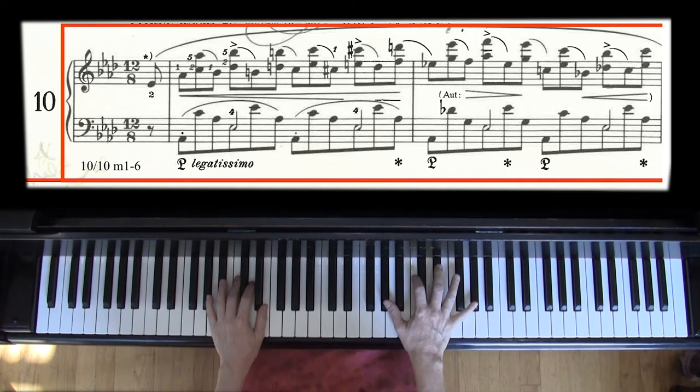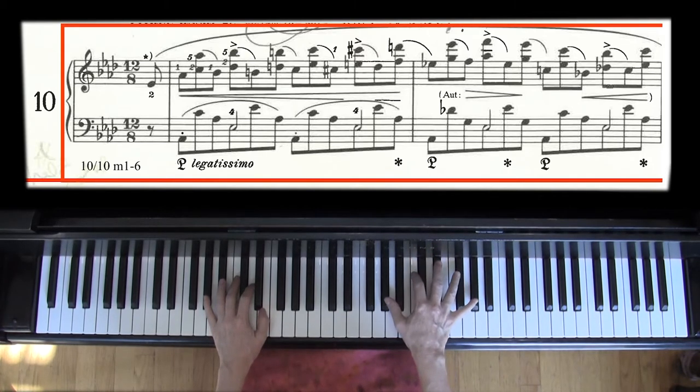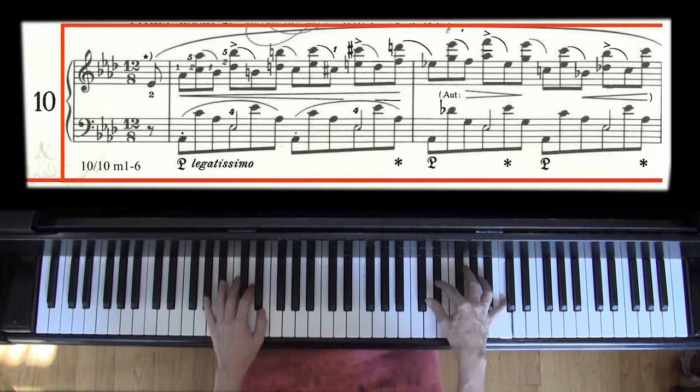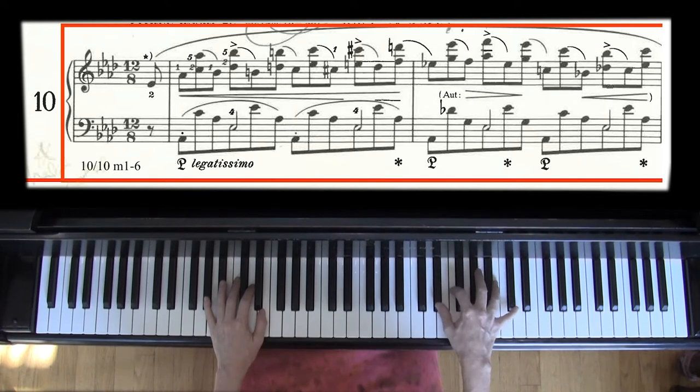Normally I'd tell you to practice this kind of thing with shifting accents — sometimes you practice it this way, and sometimes you practice it this way. But Chopin has actually already written that in. So the opening has slurs from the chord to the next note, like I just did it. You could even practice that as really ugly chords, although I'm not sure that's so helpful. Save that for a day when you feel like you have some aggression to get out.